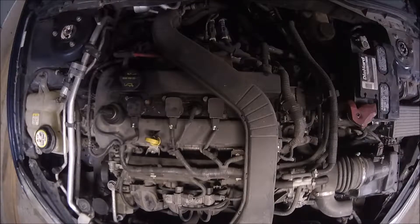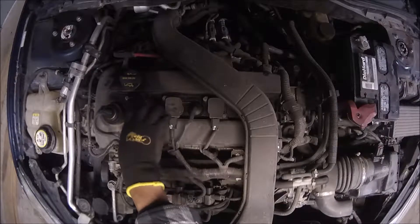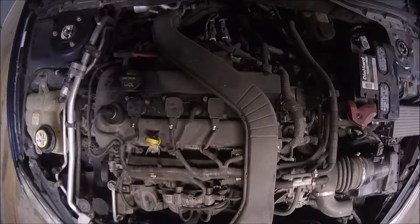Hello, in this video we're gonna check this Ford Fusion 2007, which basically is the same car as the Mercury Milan 2007 as well. In this situation, this car, as soon as you turn on the engine, there is a knock around here which basically is in the spark plug area. So let's check the sound first.